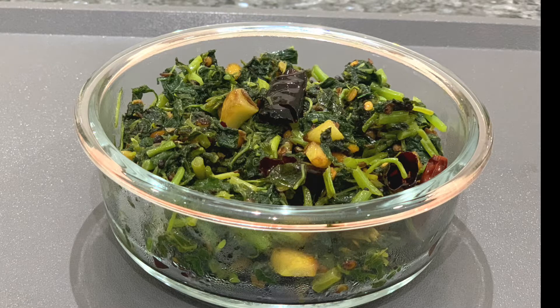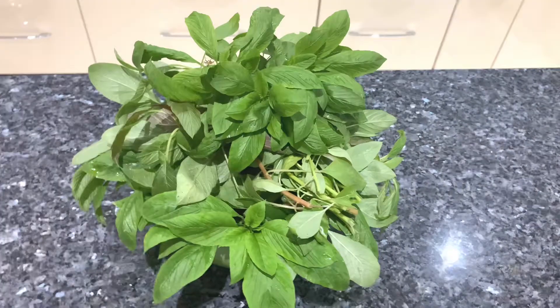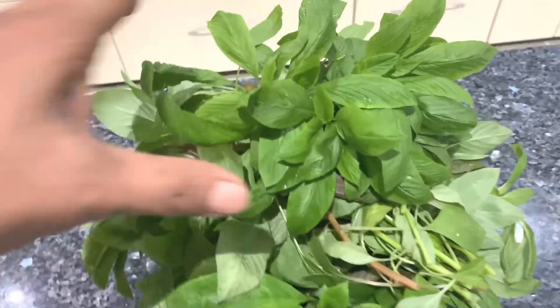This is also a good recipe if you don't have surgery, if you don't have illness. This is a good recipe for you.